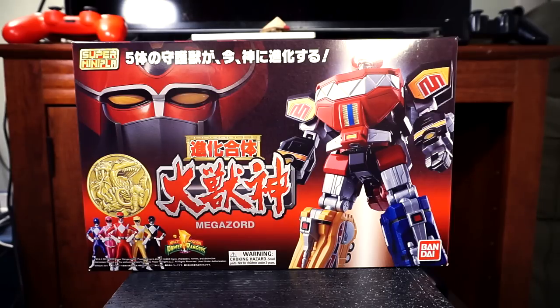Hey everyone, David here with an exciting new review. It's been a while since I've done a figure review, but I saw this at Big Bad Toy Store and for the price and for what it was, I thought I gotta get this. I missed on the original Megazord that was released some time ago that I kept seeing at toy stores but always thought was a little too costly.